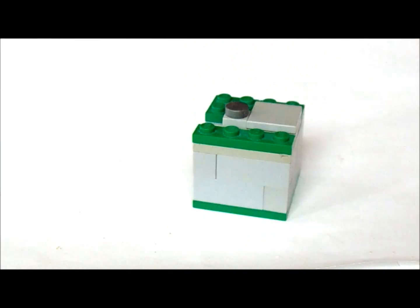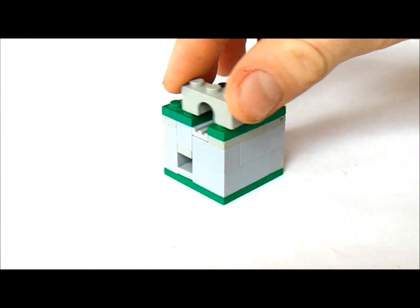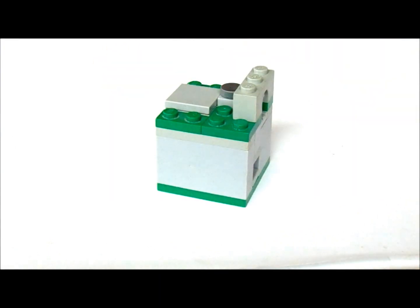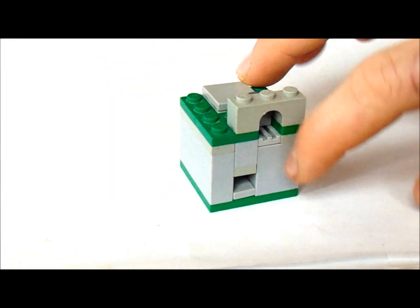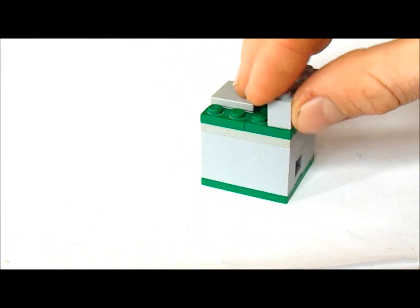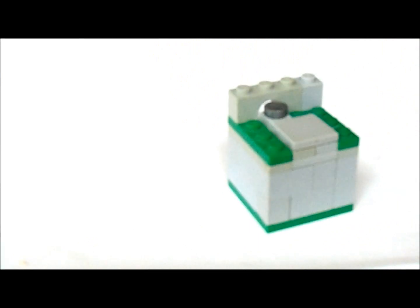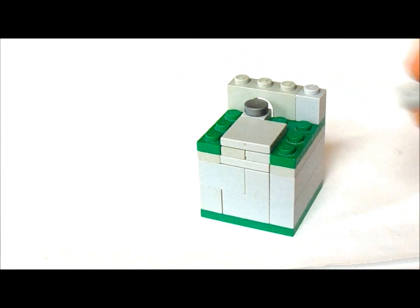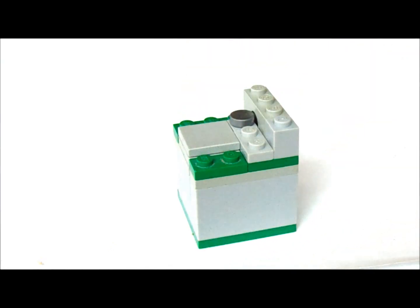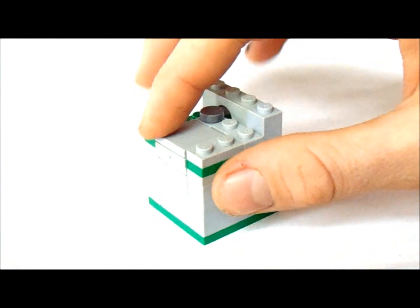Now we're going to get a 1x3 arch and we're going to put it on top of that grill there. Now we're going to get a 1x1 and put it right beside the arch. Now we're going to get 2 1x2's. I'm going to put 1 right there and 1 on this corner here.